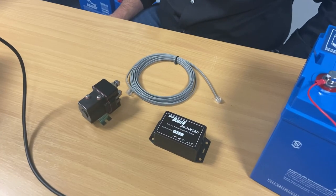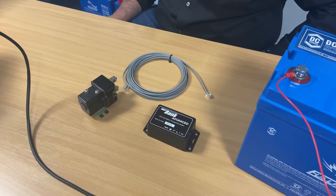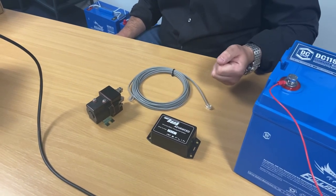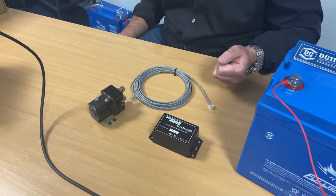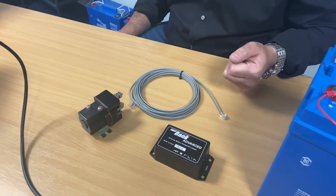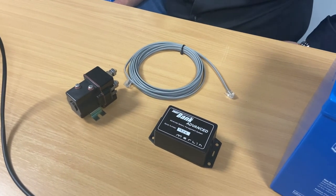Finally, Smart Gauge also has the brains of our leading Smart Bank battery combiner split charge system already built in. By adding a Smart Bank Advanced Kit, Smart Gauge not only acts as a battery monitor but also as the controller for split charging. And this allows for zero-loss split charging, charge management from any source — engine, charger, solar, etc. — and can operate as an emergency jump start.